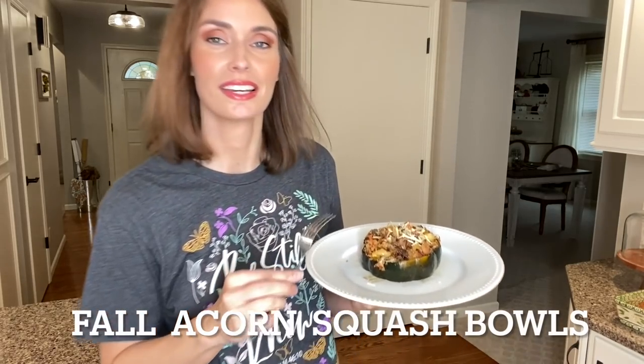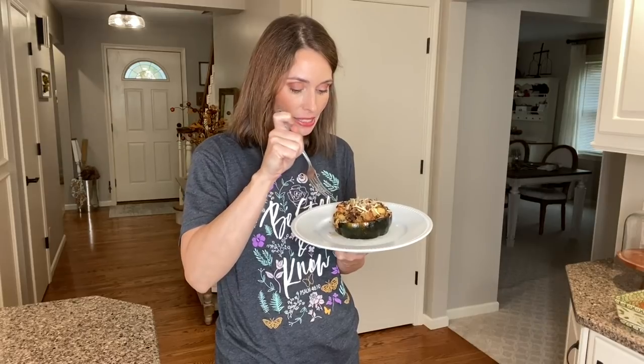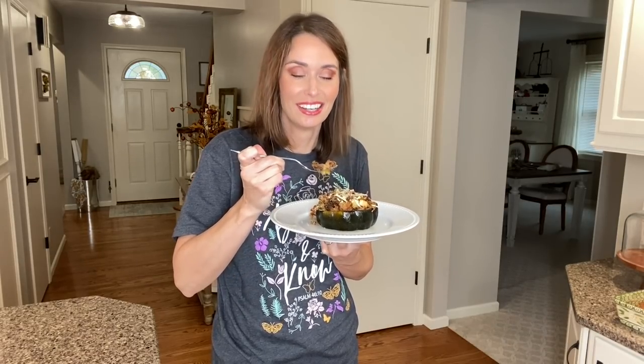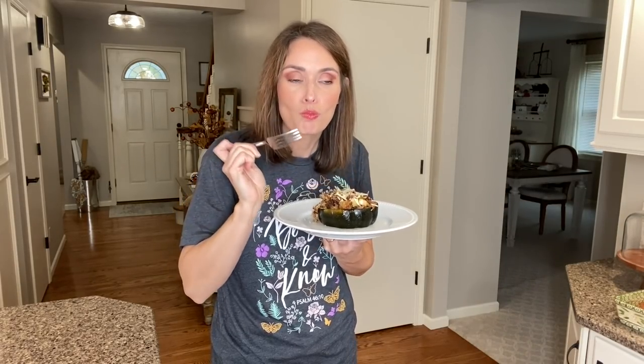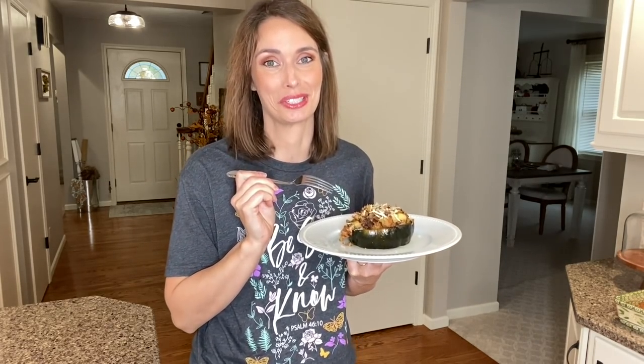Here it is, straight out of the oven — I wanted to give it a try and see how I did. It looks good. You can hear Nyla in the background barking — the kids are walking home from school, so she always barks. Oh, it's so good — I did good! It tastes very good, you have to give it a try.